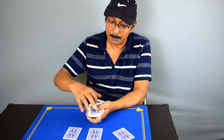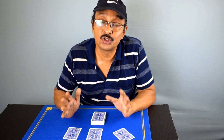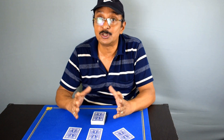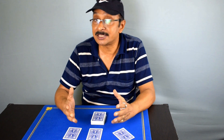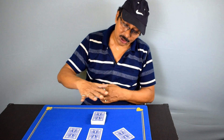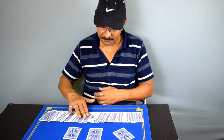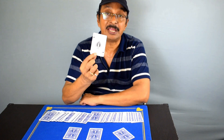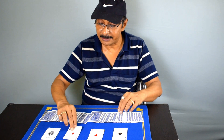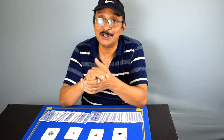Now turn this over facing down and replace it on top — and you are ready for the climax. Cast your magic spell and say that the most powerful card in a deck of cards is the ace of spades, and it has the capability to change other cards. First, cast your shadow over the deck and then spread the cards. The ace of spades will be the only card facing up. Take the ace of spades, tap these cards, and show that these cards have changed into the other aces. The four aces are now out of the deck, and you are ready for your next performance with these four aces.